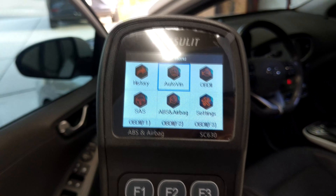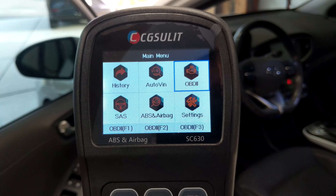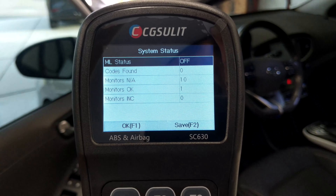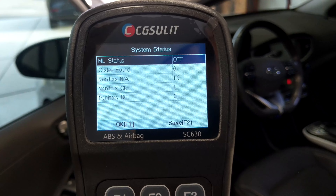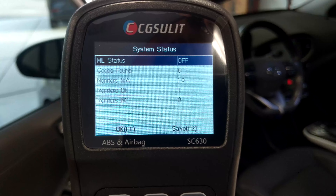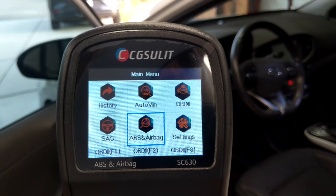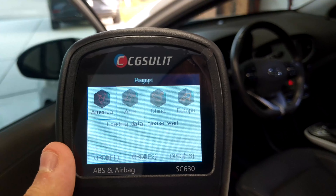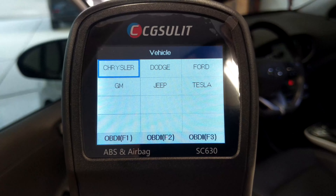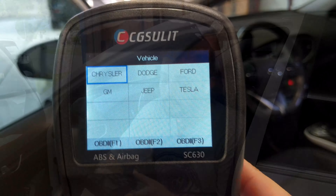Going back to the main menu, let's try OBD2 and run an auto scan. It goes through the different protocols and comes back saying no check engine light codes are found. We can also go into the ABS and airbag menu, choose a region, and as long as you have one of the supported vehicle makes, you can read into your airbag and ABS information. Pretty neat.